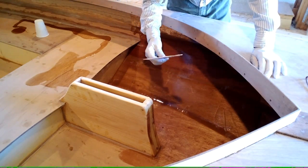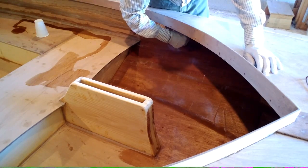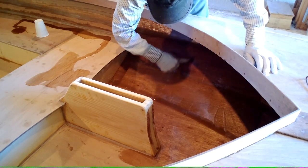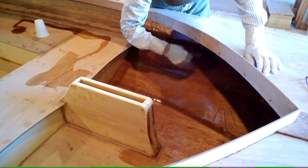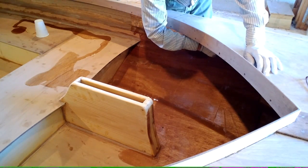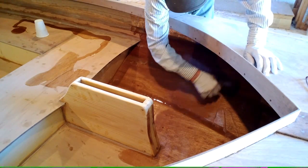With a spreader, you can spread it all the way up to the top of the deck, but then put the spreader right up into the corner and pull it back down again. You don't have to press real hard, but if you push it up to get it to the top of the deck and don't pull it back down, it's going to run because you'll have too much up there.